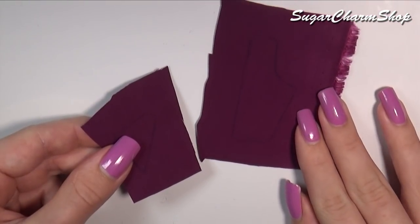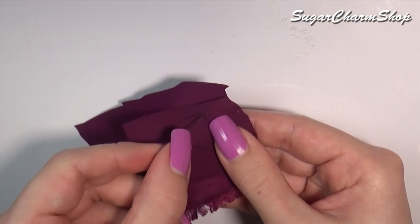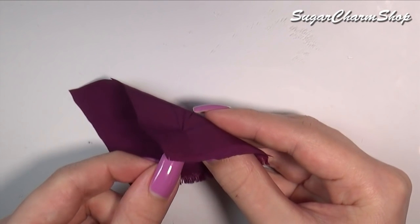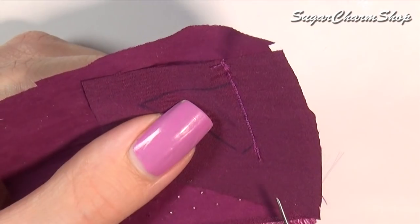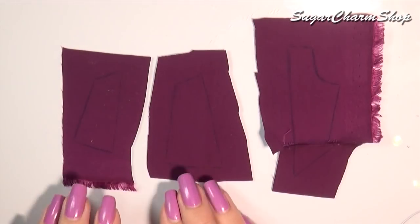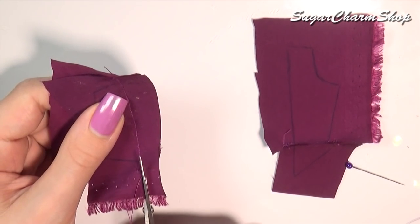I first took the piece with the sleeve hole and then the triangle piece. You then want to line those up good side to good side and sew them together. The easiest way to check if they're lined up is to just stick a needle through the fabric and if it comes out on the same point on the other side, good job. Then once you have that, cut off any excess. You can then take the two pieces for the skirt and sew those together the same way. Cut off any excess and then sew those onto the first two pieces.